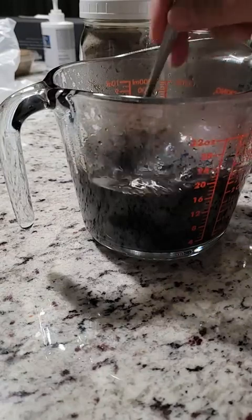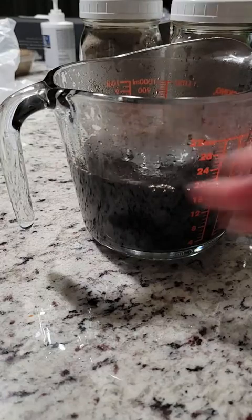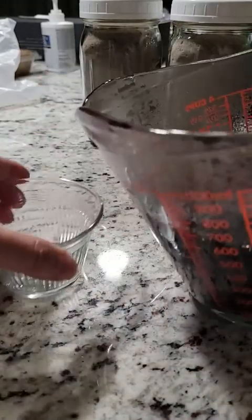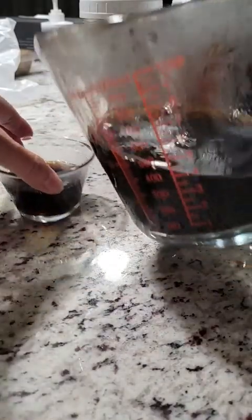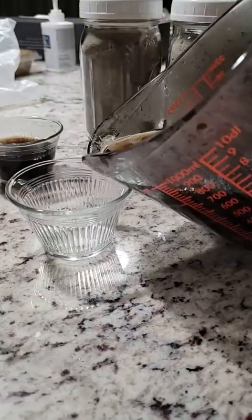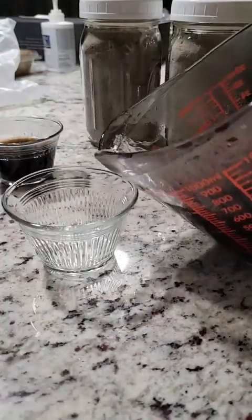I like to pour it into these little cups because they all have lids, and then I just put it in the fridge for a couple of hours to solidify.